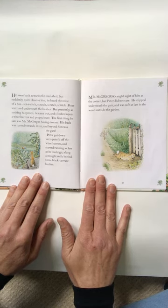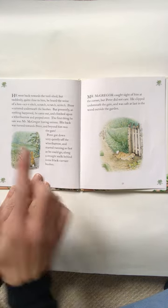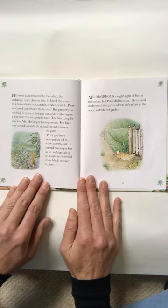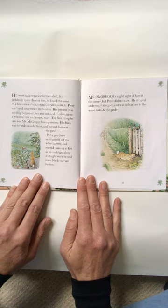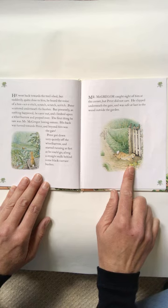He went back towards the tool shed, but suddenly, quite close to him, he heard the noise of a hoe — scratch, scratch, scratch. Peter scattered underneath the bushes. But presently, as nothing happened, he came out and climbed upon a wheelbarrow and peeped over. The first thing he saw was Mr. McGregor hoeing onions. His back was turned towards Peter, and beyond him was the gate. Peter got down very quietly off the wheelbarrow and started running as fast as he could go along a straight walk behind some black currant bushes. Mr. McGregor caught sight of him at the corner, but Peter did not care. He slipped underneath the gate and was safe at last in the wood outside the garden.